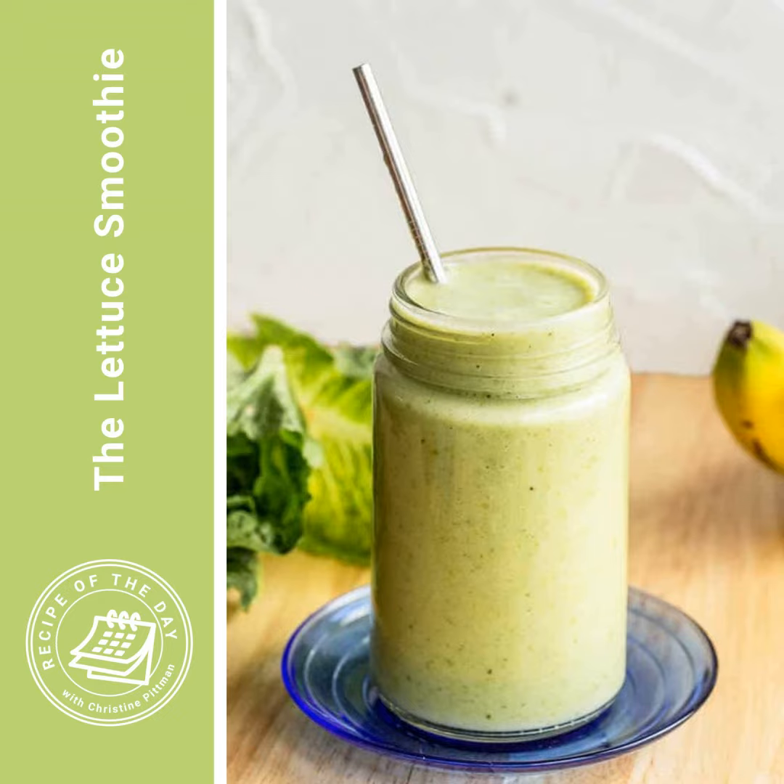I usually do this with romaine lettuce just because it has a little bit more fiber, vitamin A, and nice water content. But really any kind of lettuce is going to work just fine.